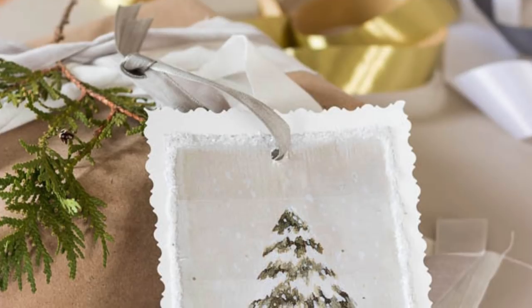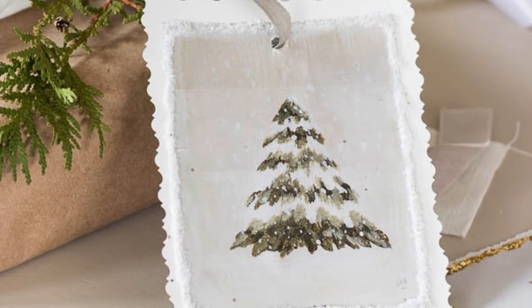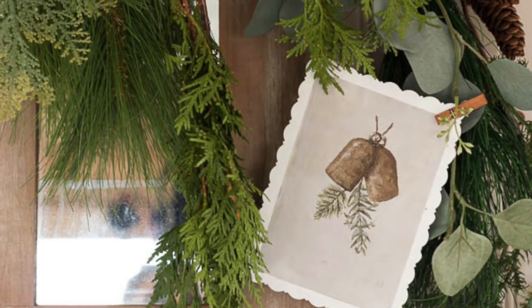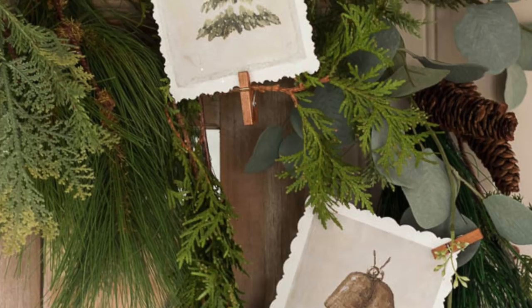They are yours for free, and I just want to thank you guys again for all of your support and your kindness. I'm losing light here — my face is lit up by the Christmas tree in our sunroom. I hope you have a wonderful weekend and I hope this brightens your day. If you end up using these, will you please share on your social media and tag me so I can see them?